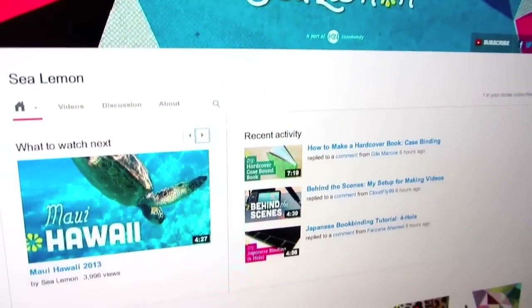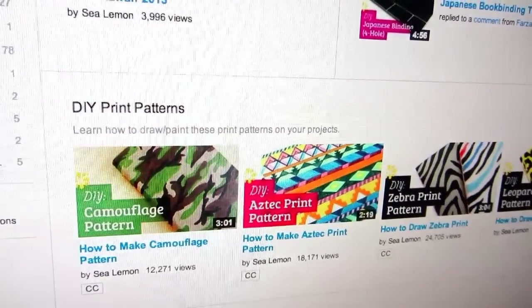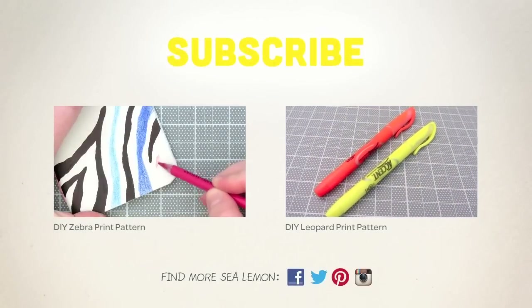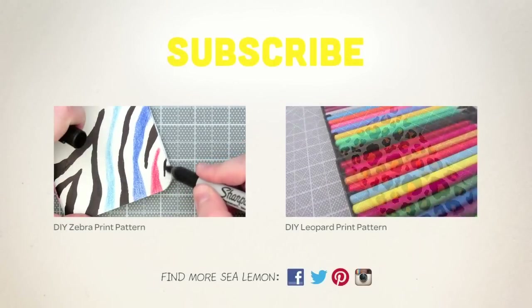For more print pattern tutorials, go to my channel and find the DIY Print Patterns playlist. For even more tutorials, be sure to subscribe and check out my channel. If you like the tiger pattern, you might also like these other animal inspired videos here.